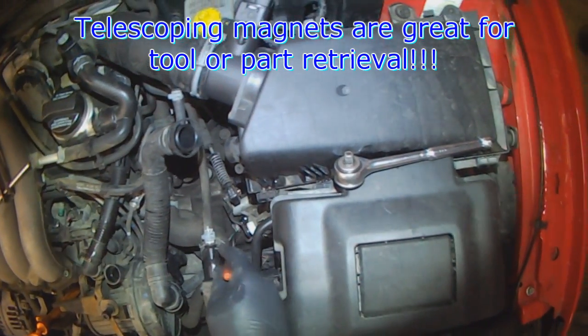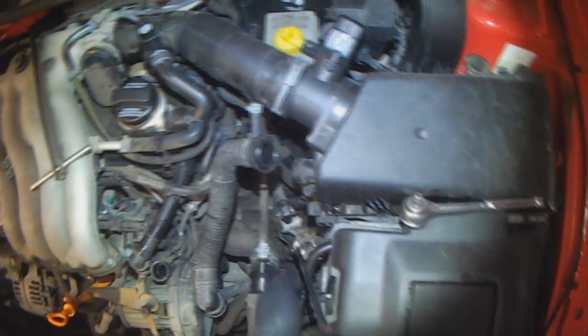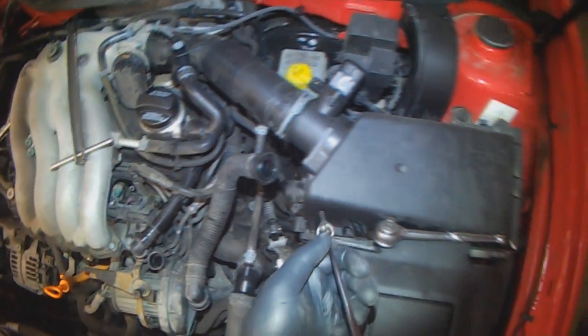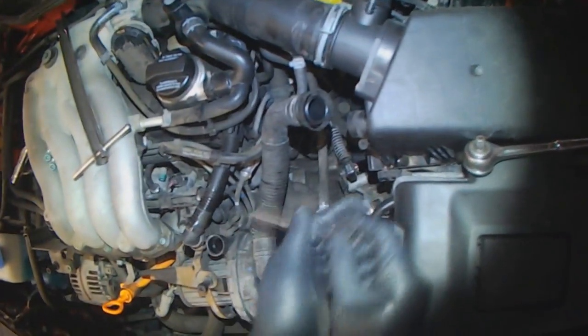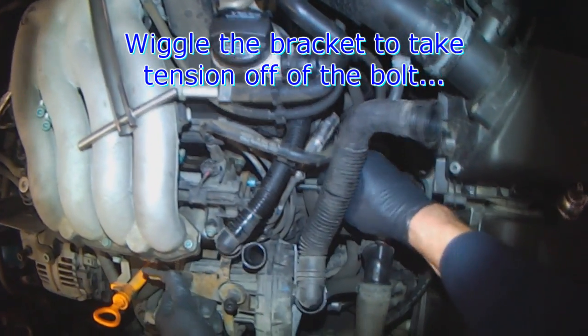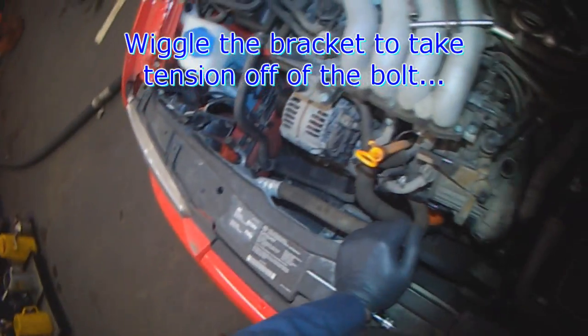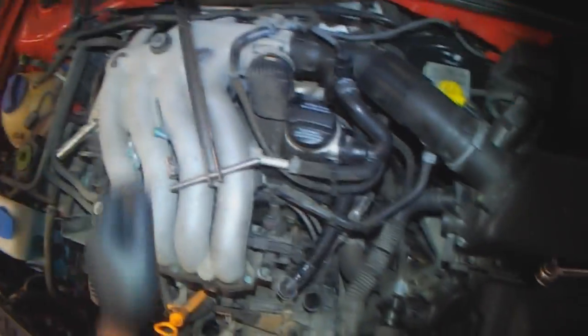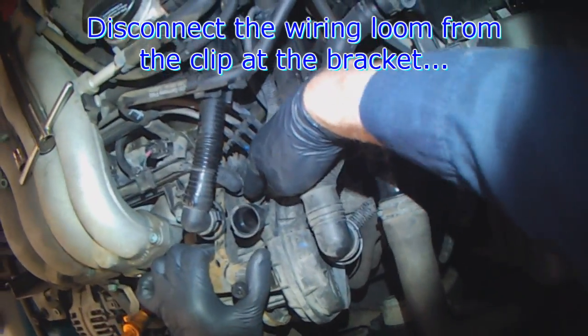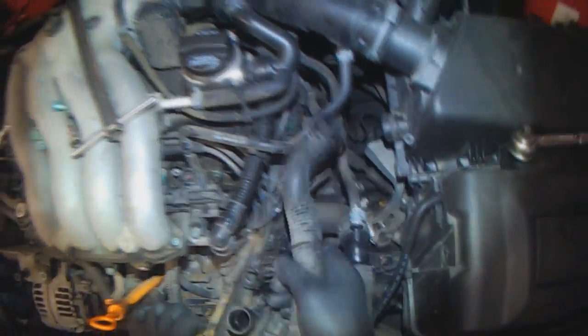Just make sure you see where the socket lands. Wiggle the bracket a bit to take tension off of the bolts so you can turn it. The wiring loom is attached, so unhook the loom. Then you can move the pump — disconnect it and set it aside.